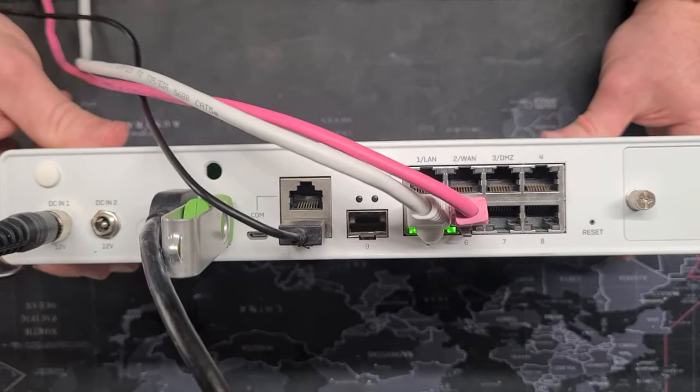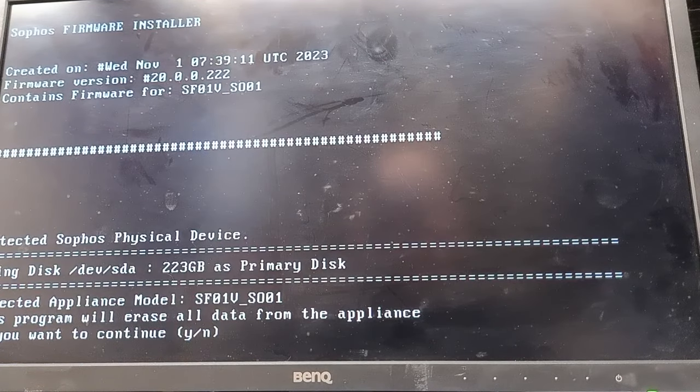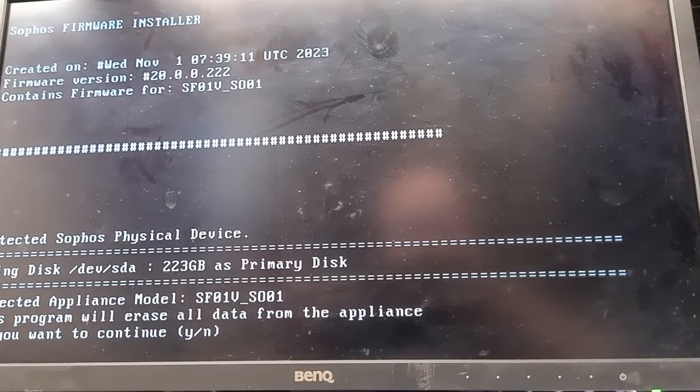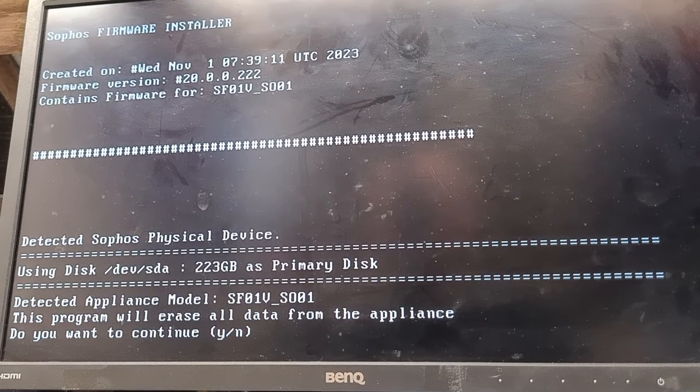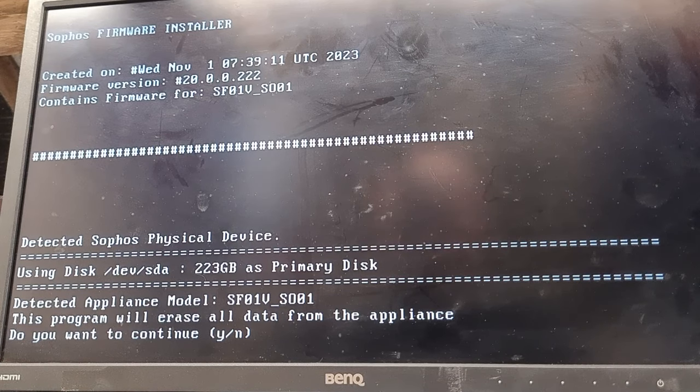I'm going to power this up — the light will go blue — and on the screen you should see the Sophos firmware installer boot up. You can see it says 'Sophos physical device detected.' Once you've changed out the hard disk it will allow you to progress past this point. If you still have the original hard disk and it hasn't been cleared correctly, it will pause here and ask you to load the hardware image instead. In that case, swap the hard disk out for a new one. Once done, it's as simple as pressing Y and hitting Enter.